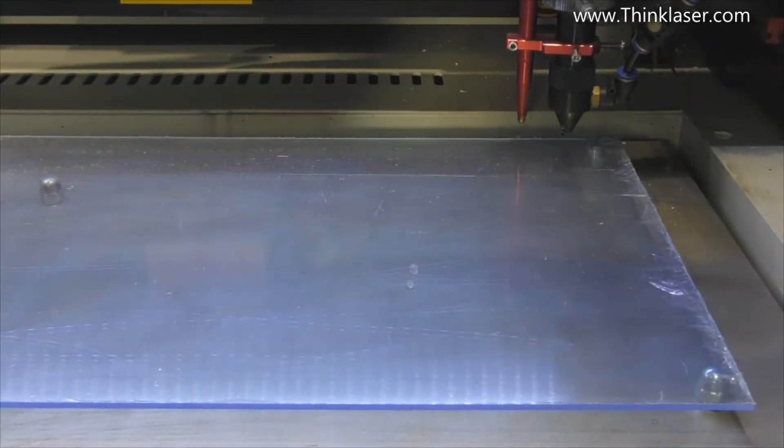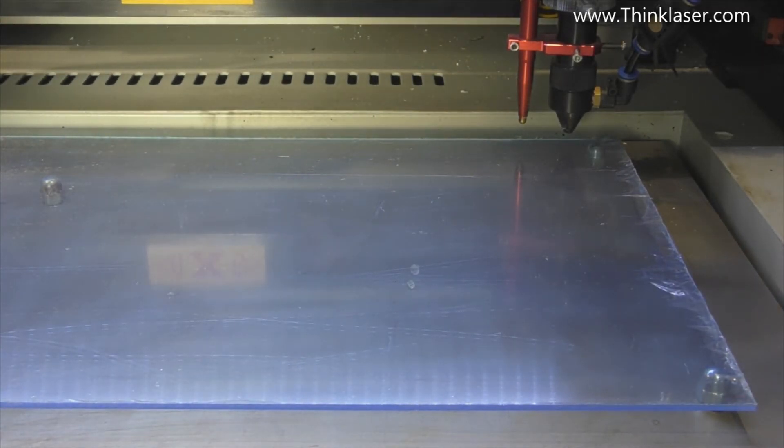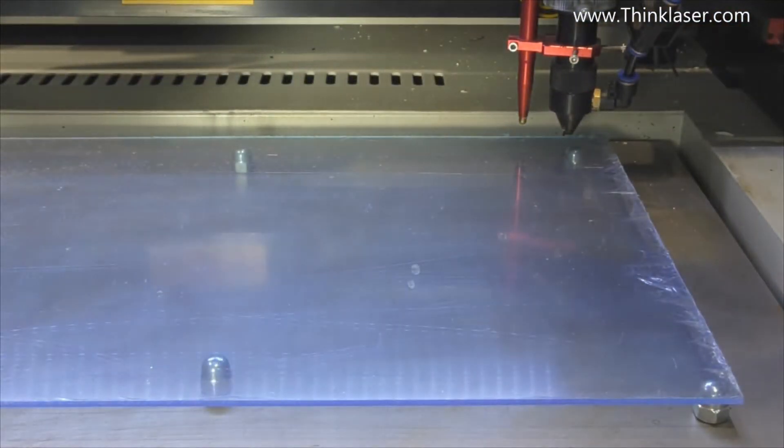We're cutting this keyboard cover out of three millimeter thick material. I've got my air assist turned on and I'm going to turn it roughly half off, because I don't want too much air when cutting acrylic — just some.